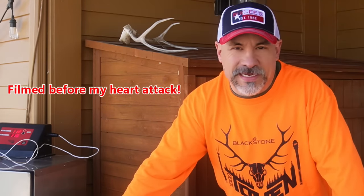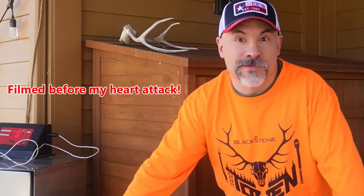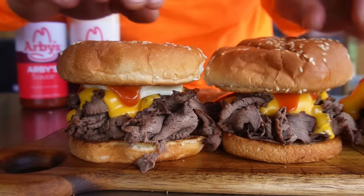Welcome back everybody. I realize I haven't cooked any wild game roast in a long time and I have a hankering for one of those Arby's-type sandwiches, so I pulled a pronghorn roast out of the freezer. It's thawed — let's get to it.